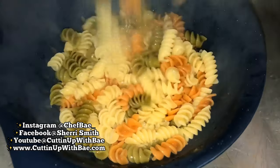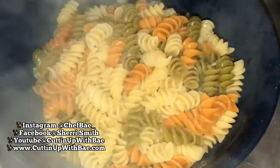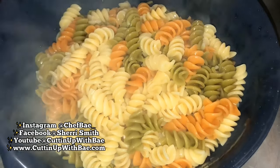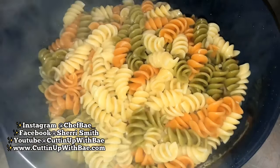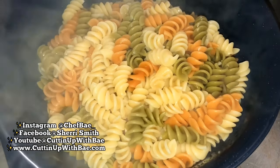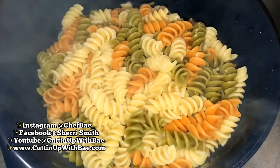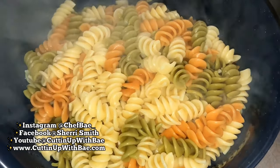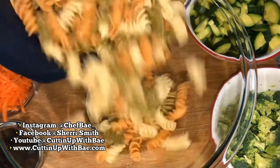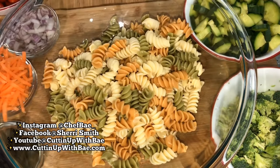As you can see, I just boiled my pasta according to the directions on the side of the box. Now I'm draining the hot water from the pasta. I made sure to let my noodles cool before starting the pasta salad.